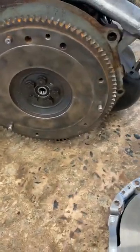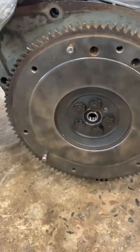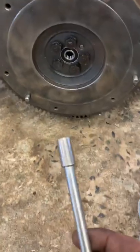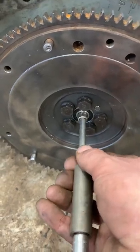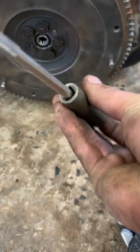Here's a little trick when you don't have an alignment tool in your clutch kit. In this case I got an 8 millimeter socket on a quarter inch drive — it fits nice and tight in the pilot bushing or pilot bearing. I also have a half inch drive 13 millimeter.